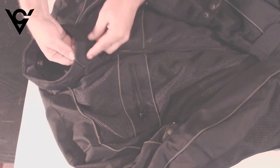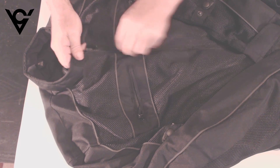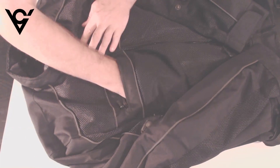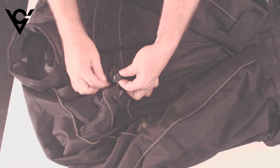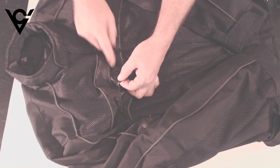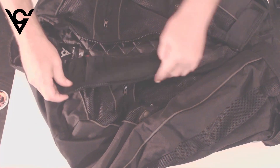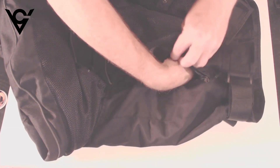Around the collar we have a velcro closure and a nice heavy duty zipper that goes down. We have two pockets on the front — they are pretty wide and pretty deep, you can stick your phone in there. On the inside of each one of these pockets is a little pass-through so you can pass your headphones in there and wrap them to come out through this little pocket up here if you'd like to wear headphones.